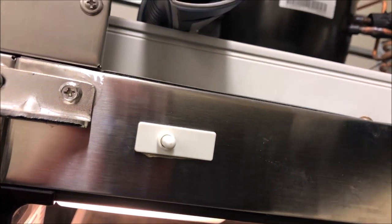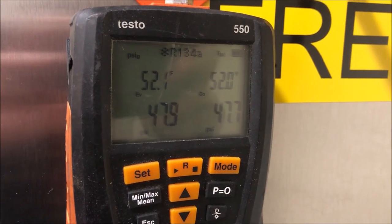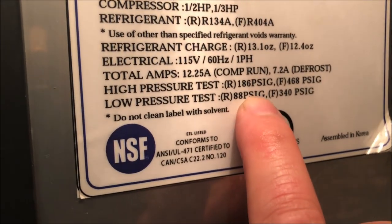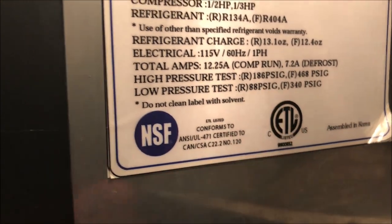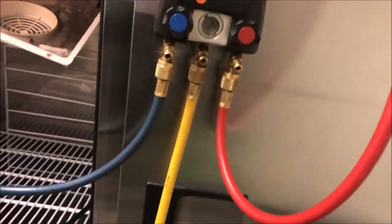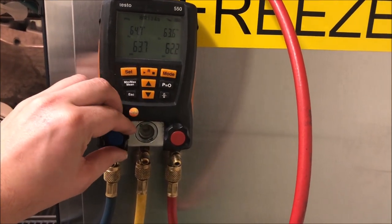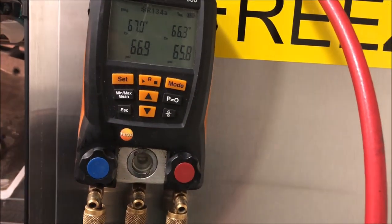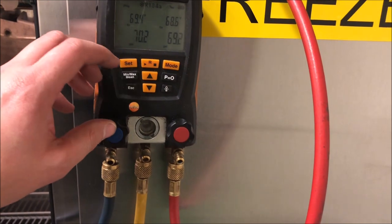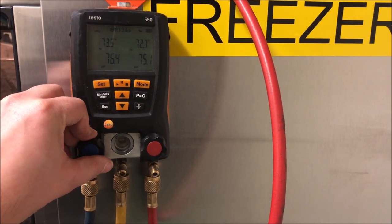I'm not having much luck, so let's pop the gauge back on and check what pressure we have in the system - only about 48 psi. Let's check the rating plate. We're only allowed 88 psi on the low side, which is super low for an evaporator coil. This is probably why the leak couldn't be found before. We cannot exceed 88 psi on that low side, and we don't want to create a bigger leak.